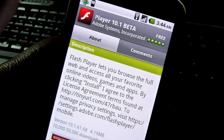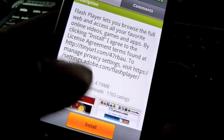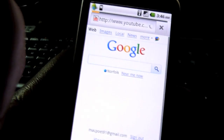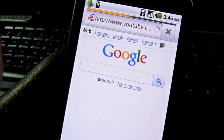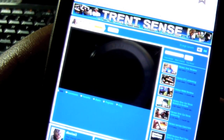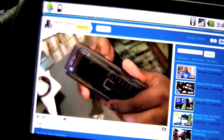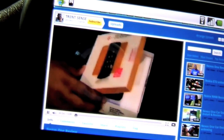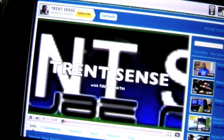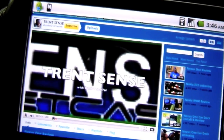Flash Player 10.1 Beta — go ahead and install. And now testing YouTube in the browser. Oh man, this is awesome.